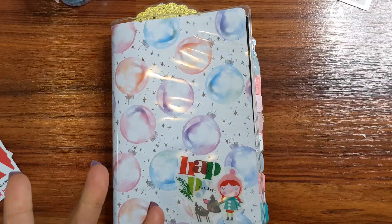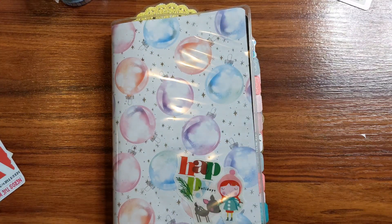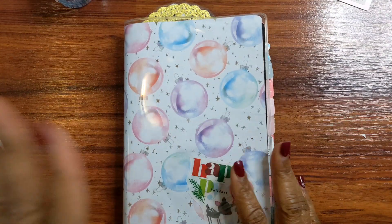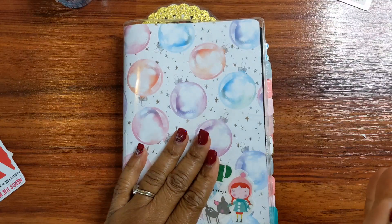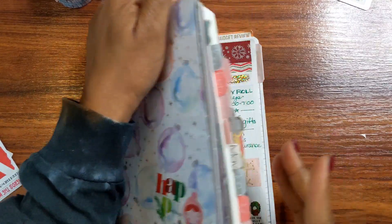Welcome back! It's the week of Christmas — can you guys believe it got here so quick? But we're here and I'm ready to go ahead and get this plan with me started. This is my B6R, still with Annie Plans Planner. This is currently my catch-all. For those of you that haven't seen any previous videos, let's just get right to it.